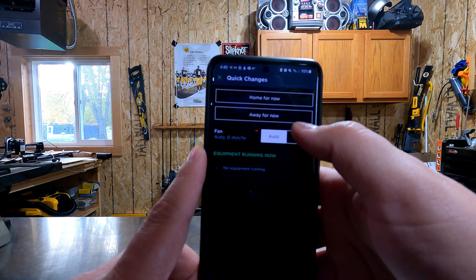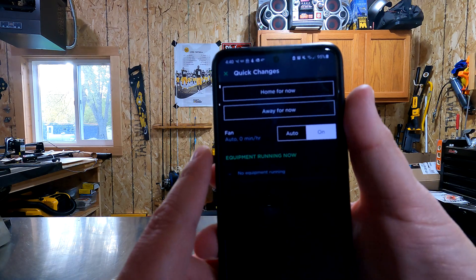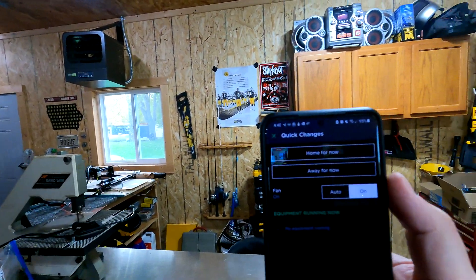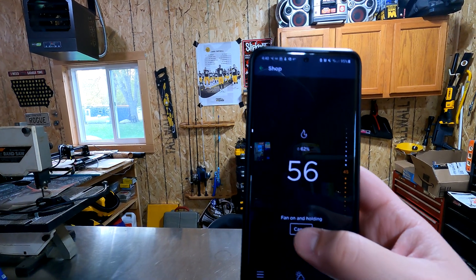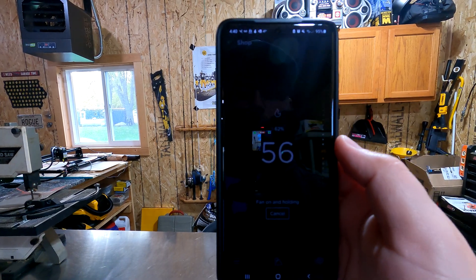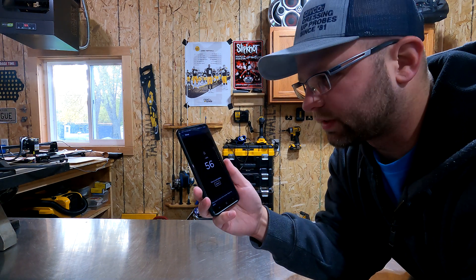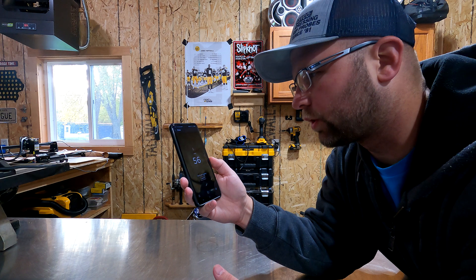You can turn the fan on — click on it and it will change the thermostat on the wall and then the fan will begin to cycle. Likewise, you go back here and just cancel, and it will cancel the fan as it'll ask you to do. It shuts the fan off and then it will continue to load and do its thing. So I've canceled the fan out there and now we'll go into the next piece.